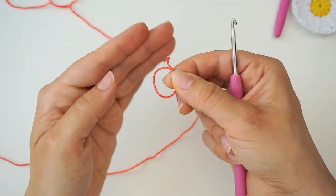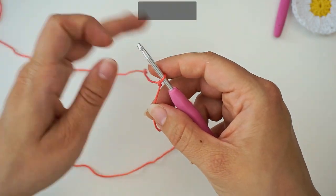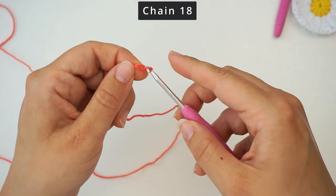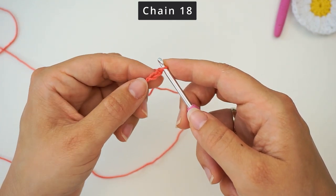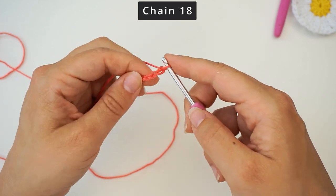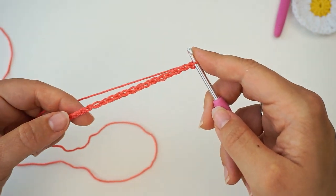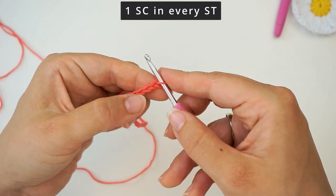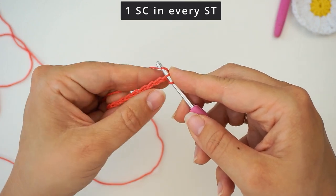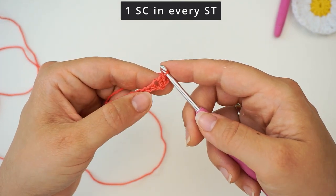We begin with a slip knot: make a loop with your yarn, take the long end of the yarn behind the loop, then grab it from the middle with your hook and pull. Then we create a chain — yarn over and pull through — and we need to do 18 chains in total: 1, 2, 3, and so on until you have 18. Then we'll begin working in these chains: skip the first one and move on to the second, insert your hook through the second chain, yarn over, pull through one, yarn over, pull through two — you've created a single crochet.